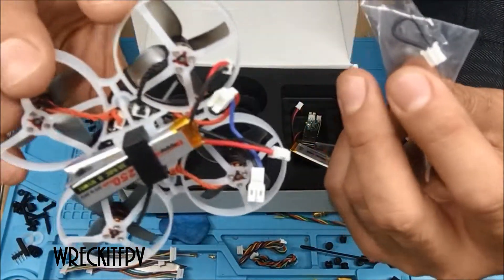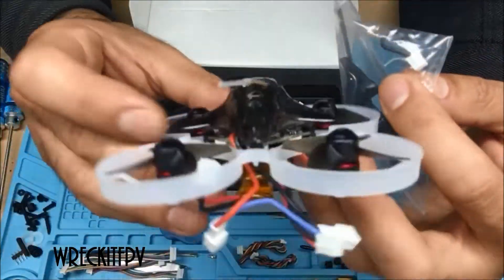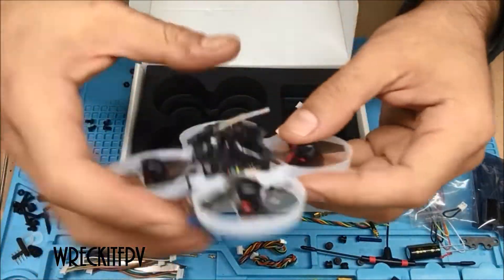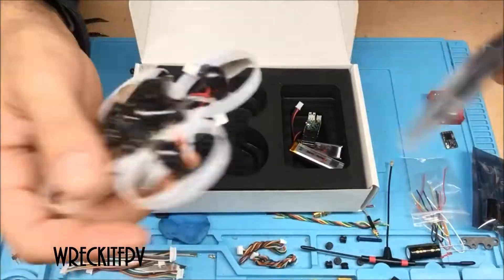Oh look, it comes with batteries already in it — I didn't even notice that. I'm sitting here holding this quad in my hand and I haven't even talked about it yet. Anyway, let's put that down. So: little screws, little screwdriver, prop tool, props.